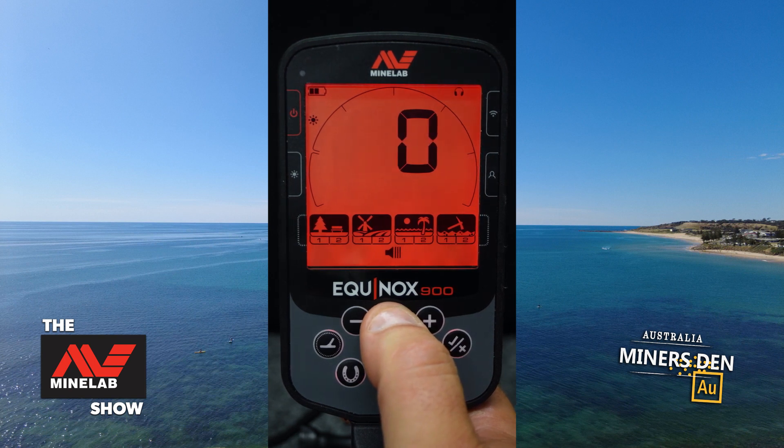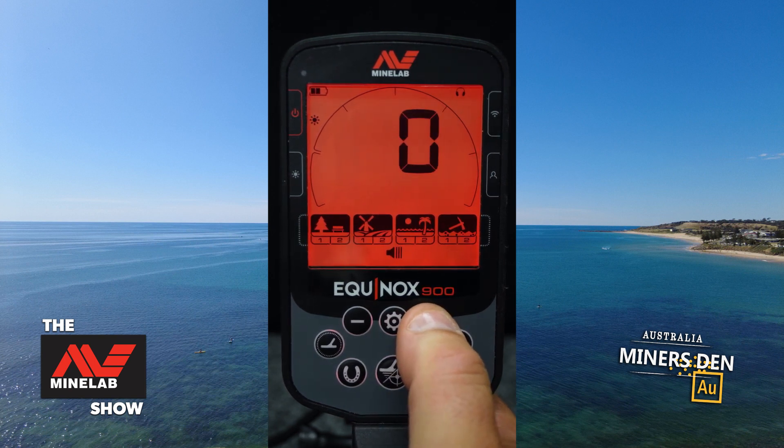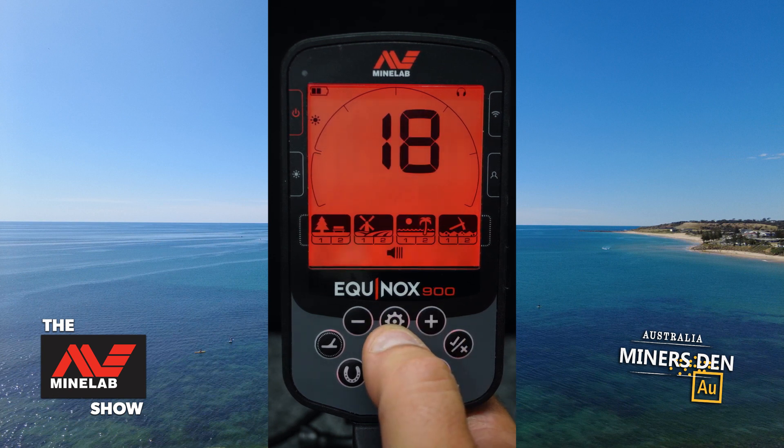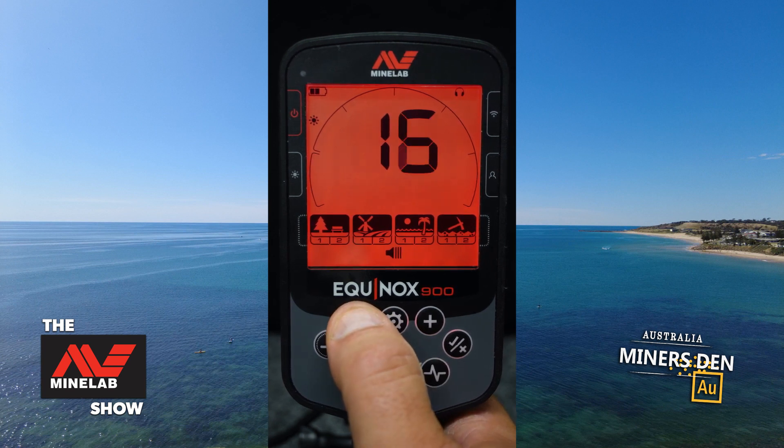Our next menu is threshold. This is a threshold tone used for detecting very sensitive targets — you put this constant tone in the background. If you go over a very faint target that may not register as a TID on the machine, it will give you a tone break in that tone. You can then scan back in, dig a little bit of soil away, and see whether it's a super deep target. This is generally used on the gold mode, not used too much on the other modes.